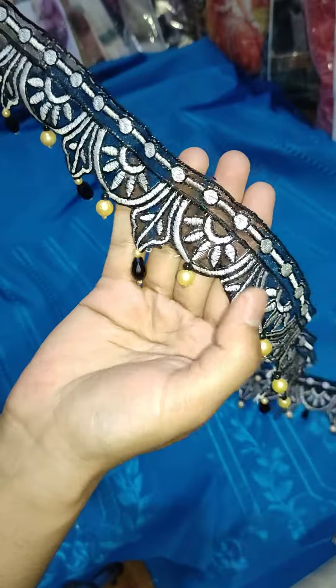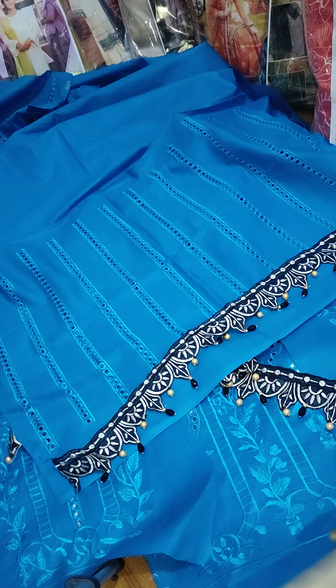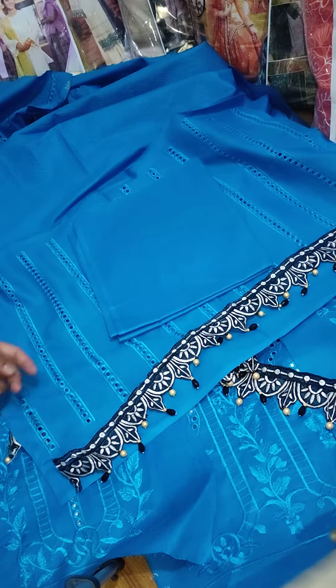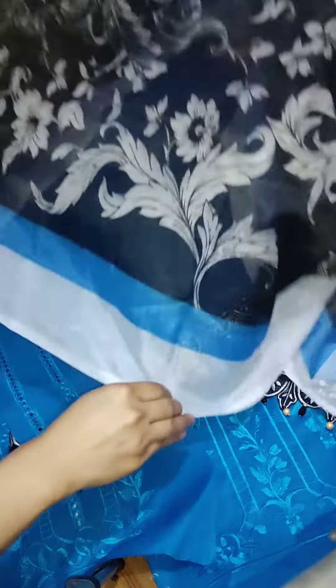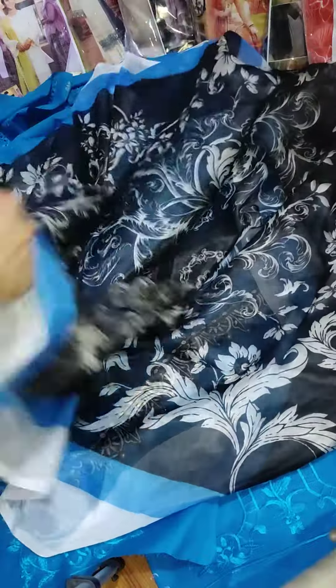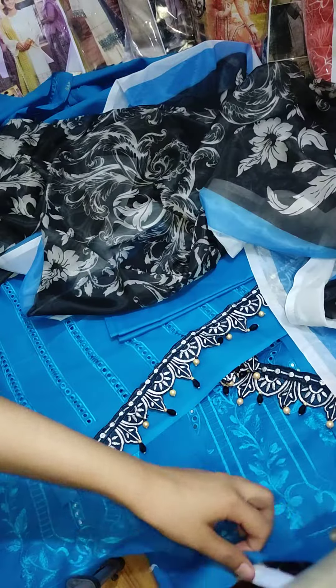It has nice tassels. This is a sleeve patch. The trouser is plain. The dupatta is silk — a beautiful, lightweight silk dupatta. You can check the prints; both are beautiful. This is a beautiful article with a lovely color combination.